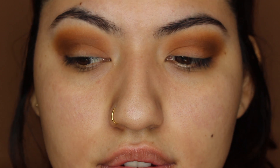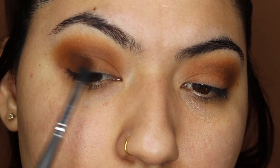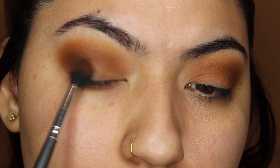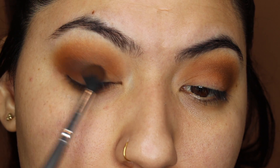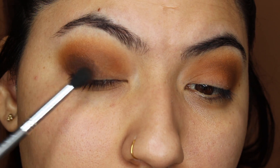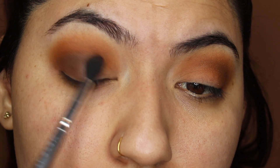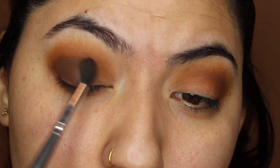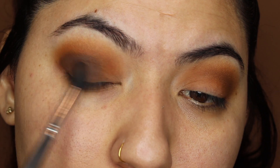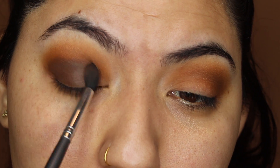Go ahead and do the same steps on the other eye. Once those two shades are blended out, it should look like this. This eyeshadow look really only calls for three eyeshadows. The last eyeshadow we're going to be using is in the shade called Chins. We're going to start this out on the outer corner and then slowly start blending that out all the way towards the inner corner. Since this is a darker shade, we want to make sure there aren't any harsh edges, so really take your time blending this out towards the inner corner. For this shade I am taking a smaller blending brush to get into the inner corner and really blend out that color.